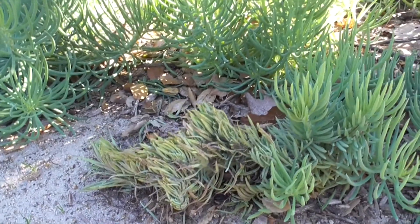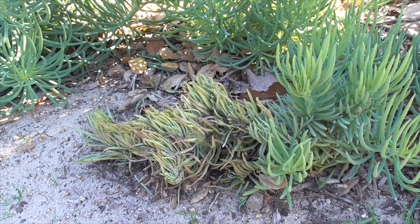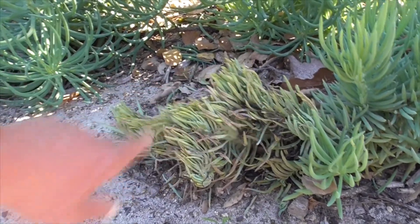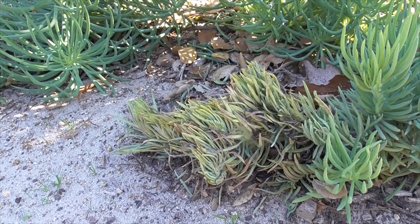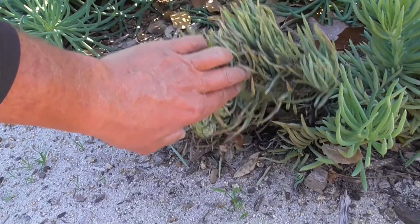Our new mermaid tail plant here can grow up to two feet high and five feet wide. The leaves will always keep this narrow-leaf chalk stick look, but they'll be a little more wavy as they grow out of the fan-shaped base.